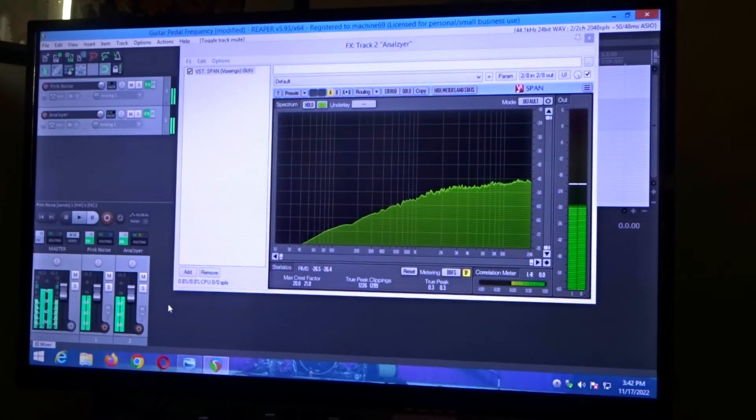I saw a lot of discussions on this pedal, so I thought let's do a video and really see the frequency of this. I saw a lot of people going back and forth because this has diodes, it also has LEDs in it. And it's a $30 pedal versus a $150 pedal.